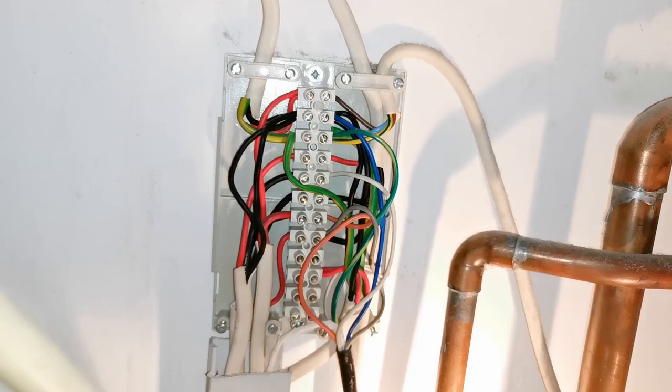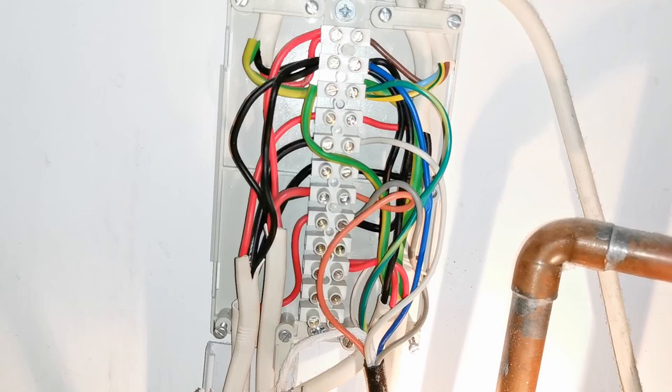Now these wiring centres, as you can see, are a whole mass of cables and wires. Just because a wire is coloured as an earth wire I always take it that it may be used as a live wire — and indeed any other colour of wire. Even if I have a wiring diagram, sometimes it's not wired up correctly. So I will always follow the wiring through to ensure that the new programmer is wired in correctly and it's going to work correctly.